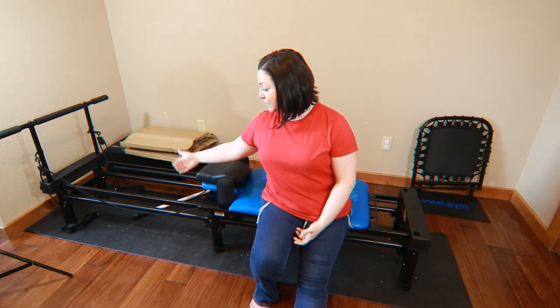However, if your hair is falling on the rail or something, it's going to get caught up in the wheels. That does happen, and so the wheels can have actual hair around them. That's one part of the maintenance — just little things like that that you can do to maintain your Aero Pilates.